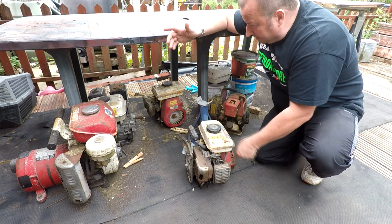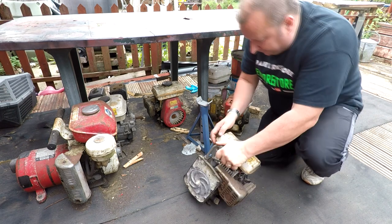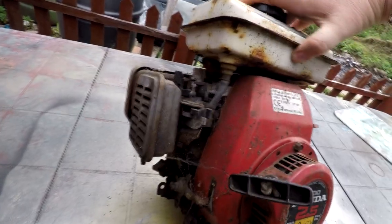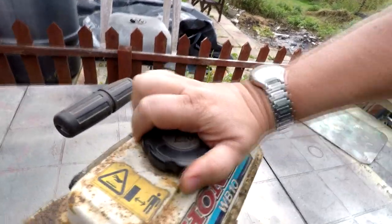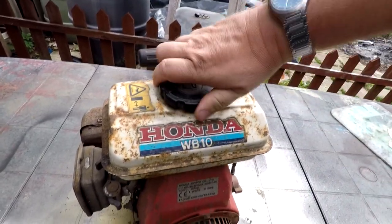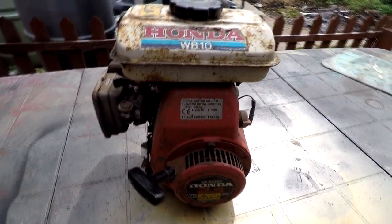I might choose this little Honda here, simply because it's got a pull cord, a tank — everything seems to be there. It's a 2.5 horsepower Honda engine with electronic ignition. The tank is surprisingly clean inside, just a bit of dirt residue. I think this will be our little project for our next Retro Hacks video. If you're interested in seeing if I can get it going, pop over to Retro Hacks and I'll be uploading this one pretty shortly.